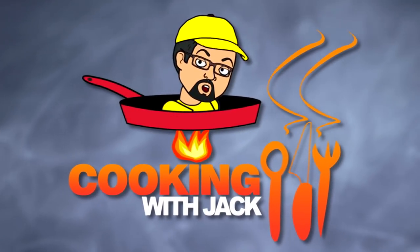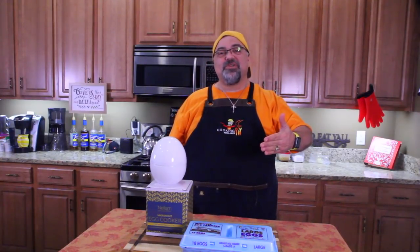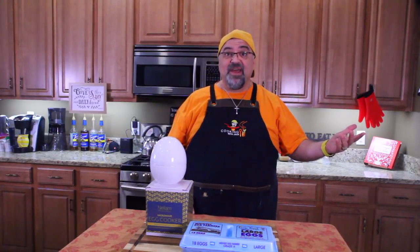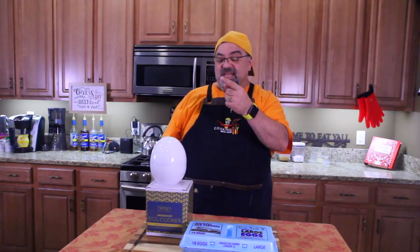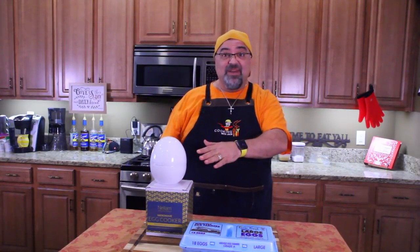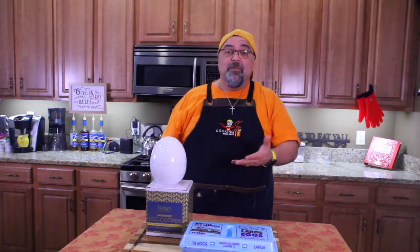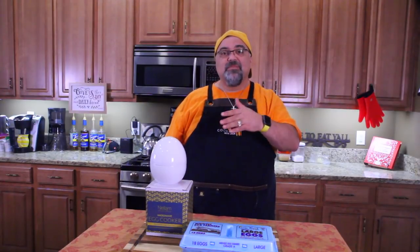Hey guys, it's Jack Scalfani. How are you? Welcome to the Cooking with Jack Show and it's time to do another egg cooking device. I showed the Copper Chef Perfect Egg Maker and somebody mentioned this and said they use this and they love it. It's really $11 on Amazon, but they said $10 and they use theirs all the time. So come on in close, let me show you what it looks like.